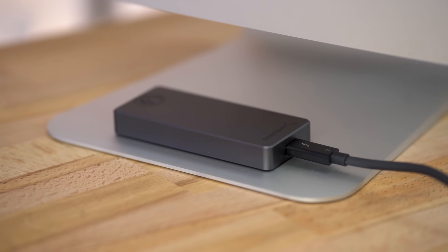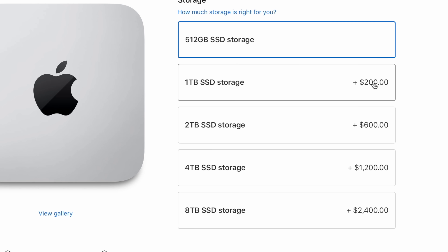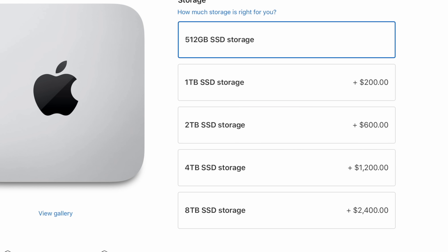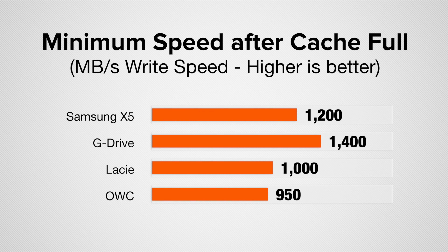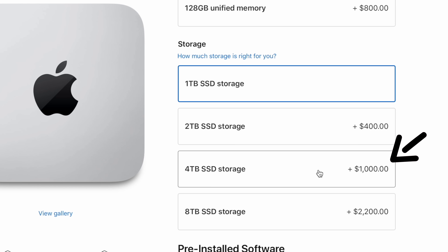In the past I always said buy an external SSD or hard drive, but this time Apple is using the fastest SSDs on the market at competitive prices. Going up to a one- or two-terabyte SSD is a killer deal — even a four-terabyte isn't bad — because external SSDs with that capacity aren't cheap and can be up to seven times slower than internal storage. If you work off your system without a server, I'd definitely look at getting at least a two-terabyte, maybe even a four-terabyte on the higher-end configuration.